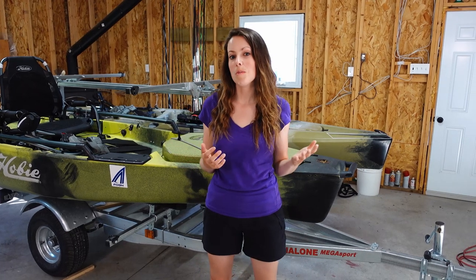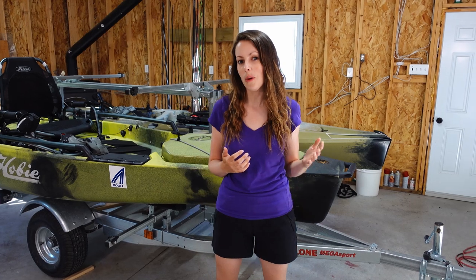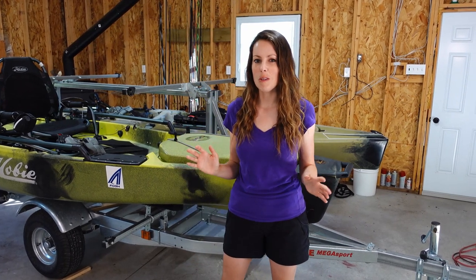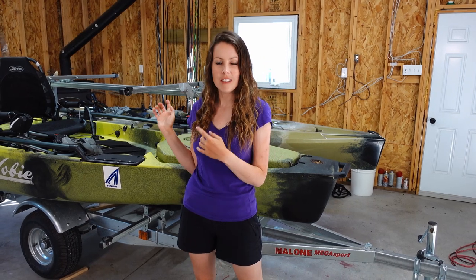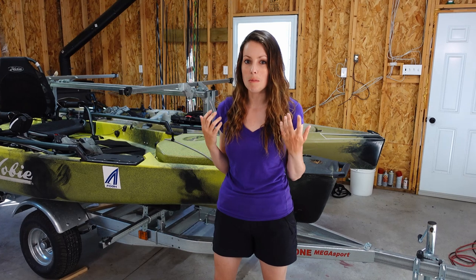Hey everyone, today I'm going to be doing a walkthrough on the 2020 Hobie Mirage Pro Angler 14 360. It's a bit of a mouthful, but I'm going to go over the features of this kayak and tell you why I think it's an awesome fishing platform.